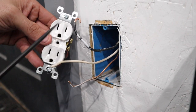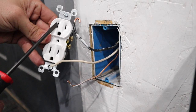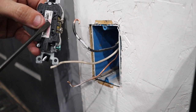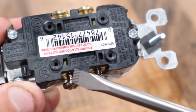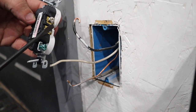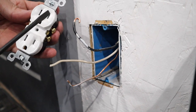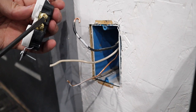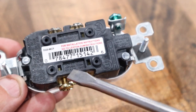A quick lesson on the outlet: the wide spade is always considered the neutral, which corresponds to the silver screw and is labeled on the back as white. There are three ways the outlet tells you which side is which — it's labeled on the back, it has silver screws, and it has the wider slot on the front. The smaller slot on the right is hot, designated with the copper or brass-looking screw, and also labeled as hot on the back.